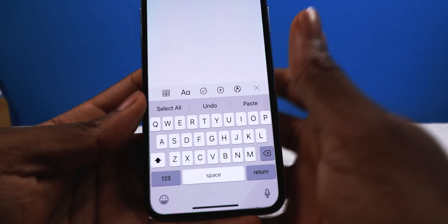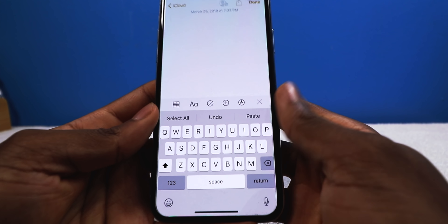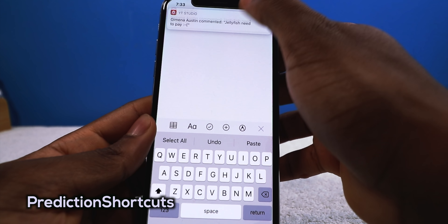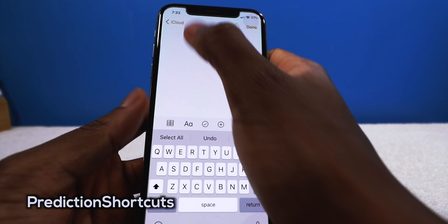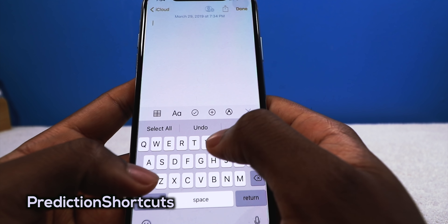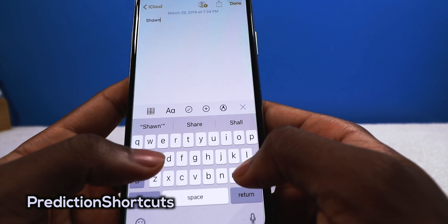Also very convenient on the iPad. And to make things easier without reaching all the way to the top of the screen, there's a tweak called Prediction Shortcut. It brings essential actions — select all, cut, paste — right to the prediction bar when you're typing. Very, very convenient, and it works well alongside Copylog.